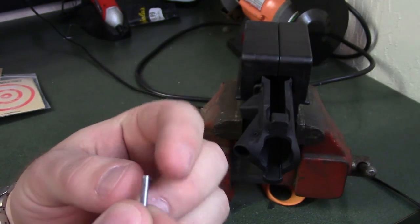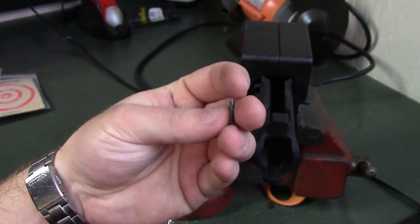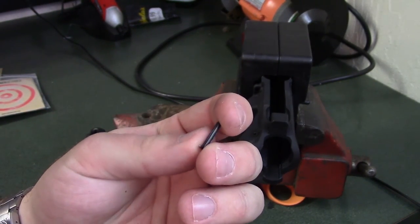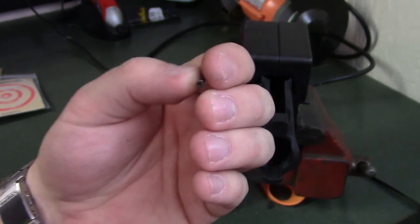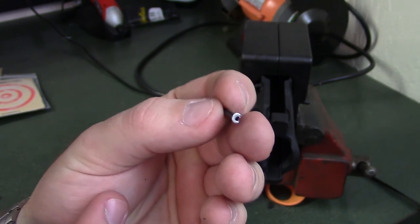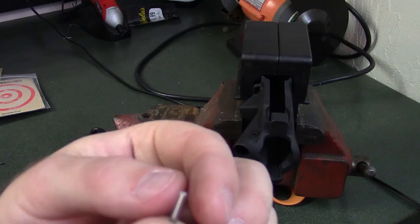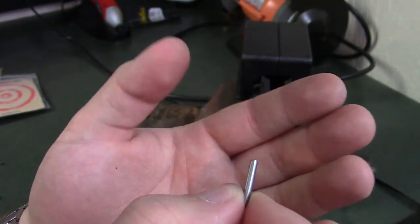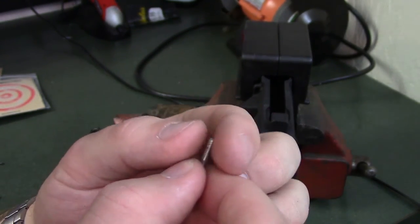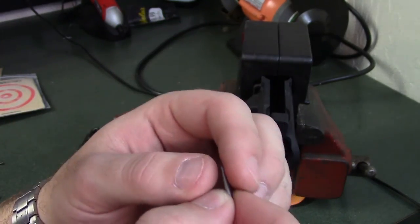This was the original roll pin that came in the upper with the Spikes package — their factory forward assist pin. This was the pin that came with the Strike assembly, and I tried doing this yesterday. Unfortunately my battery died, but it was probably a good thing because I didn't take the time to properly prepare the pin, and it started creating issues — you can see that the pin is flattened out from where I was pounding on it with a punch. What you really should do is take some sandpaper and give yourself a little bevel at the top so it helps guide it in easier.